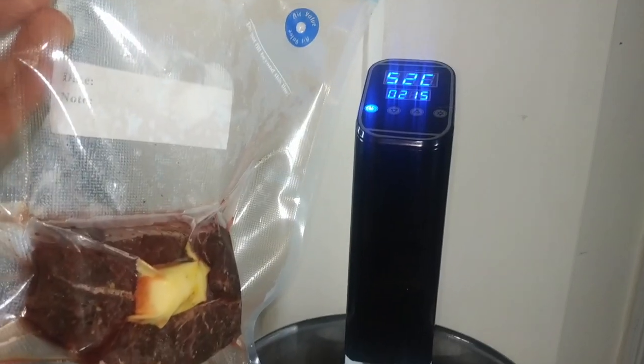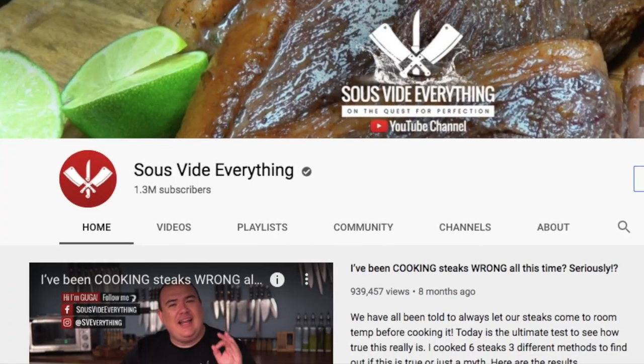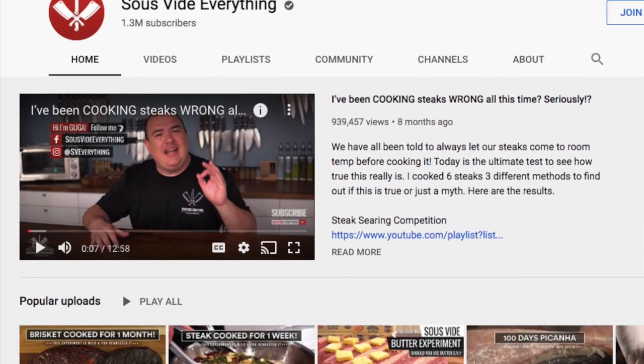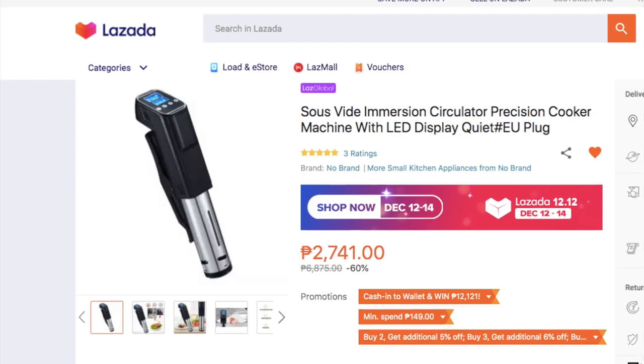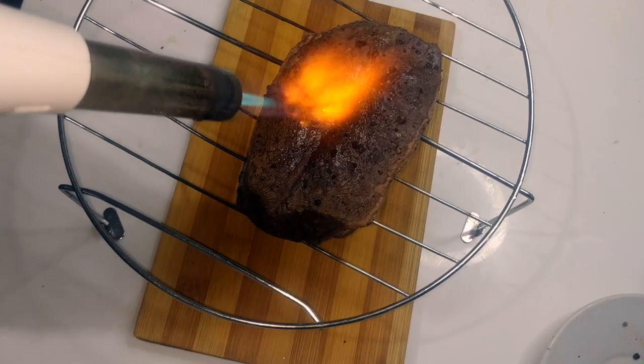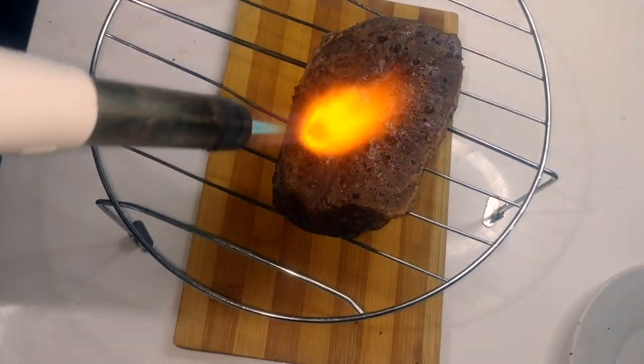Can you really improve your steak game through the sous vide method? I've been watching these videos on YouTube for a while now, so when Lazada's 11.11 sale presented me the opportunity to buy a sous vide machine at a bargain, I couldn't pass it up.